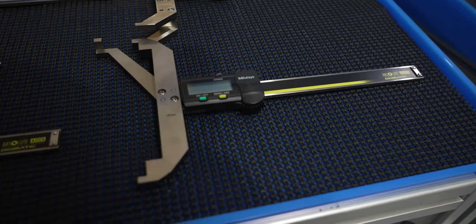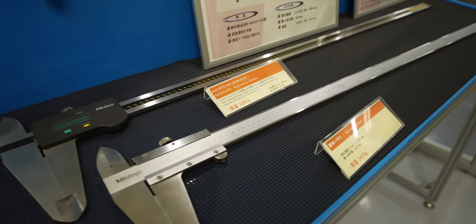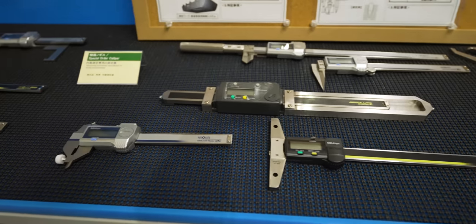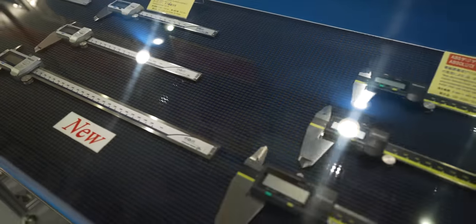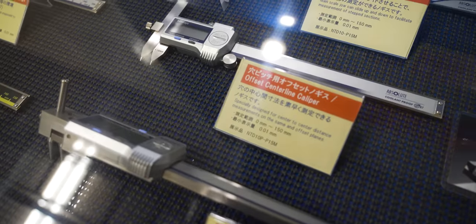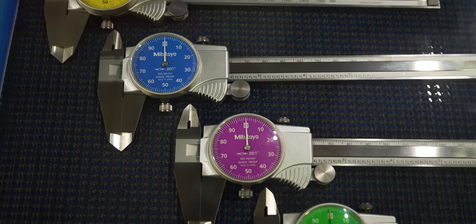We are in the caliper production facility, which began in 1950 and has since sold over 70 million calipers. You can see the digital calipers we're really familiar with at our shop — the coolant proof calipers and the Digimatter calipers. You see these at shops everywhere, and they have some pretty cool dial calipers in different colors. Let's go see where they're made.